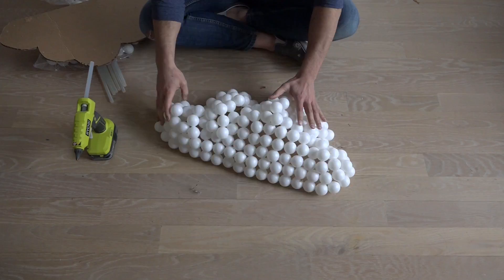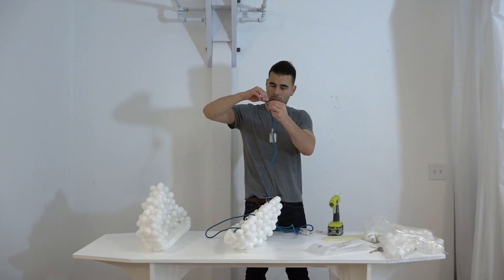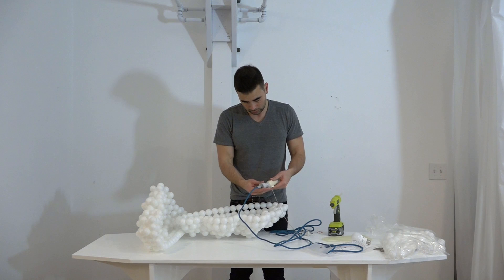I'm going to use a cord and socket set from colorcord.com. This set just plugs right into the wall, but you can get pendant lamp kits as well. I really like the idea of being able to stand underneath a cloud and pull a chain to turn the light on and off.